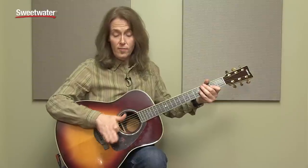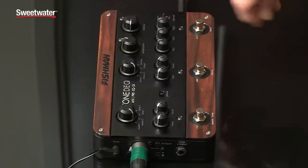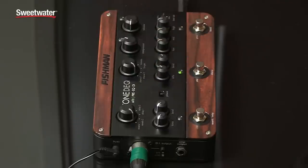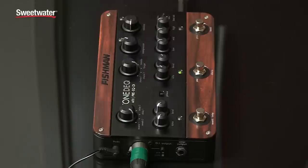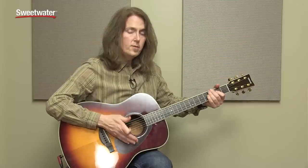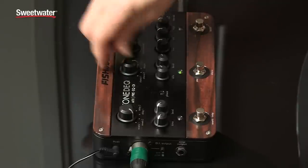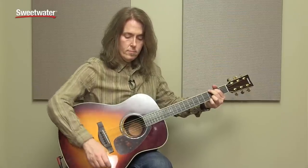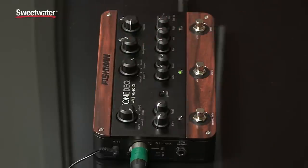There's also a center detent for each of the EQ knobs. Let's give the chorus a listen. And there's another chorus option — it's just a little bit wider. And then of course we have a flanger, and even a tremolo.